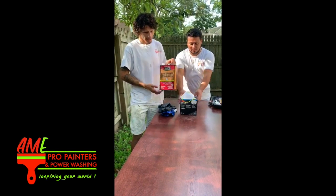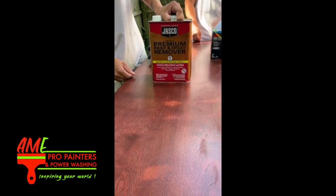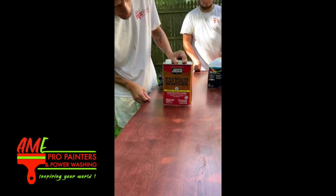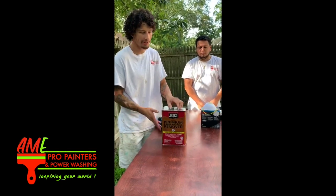As you can see, this is the chemical I'll be using today. It's the premium paint and epoxy remover. Very, very strong chemical, but it gets the job done.